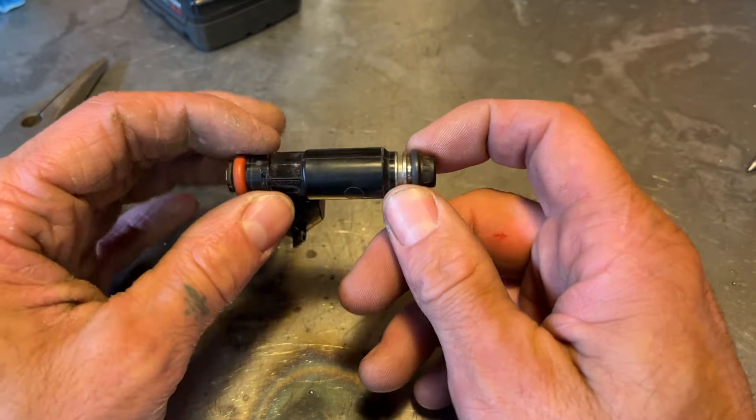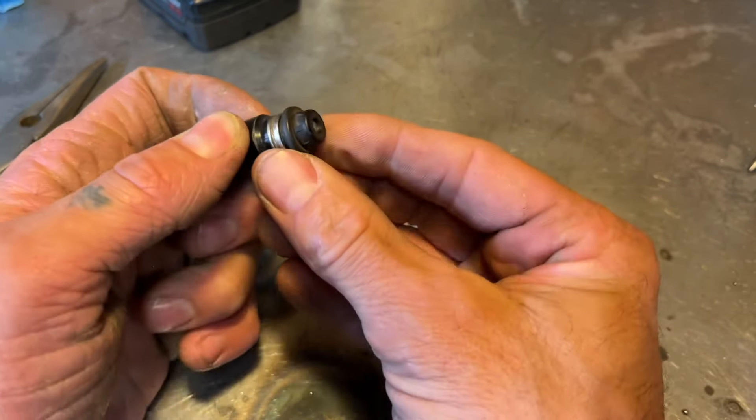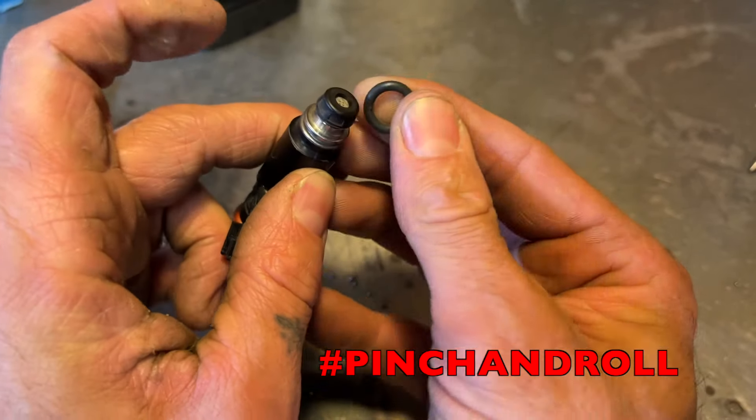First things first with these injectors, we've got to pull this O-ring off and this plastic cap. The easiest way to do that — if you just pinch it, it'll kind of come up like that and then you can roll it off of there just like so.